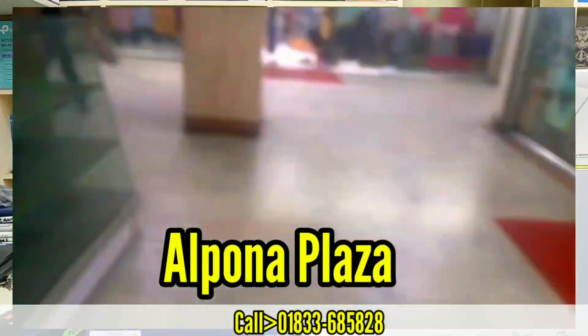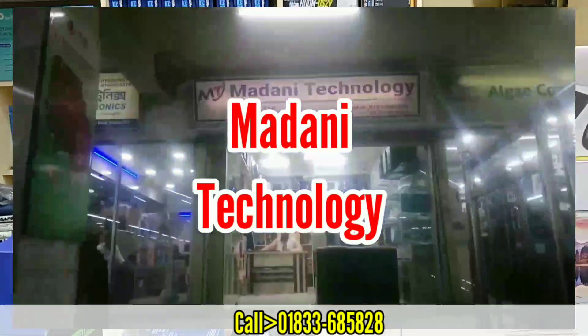It is on the 2nd floor, shop number 3. The shop name is Maadani Technology.